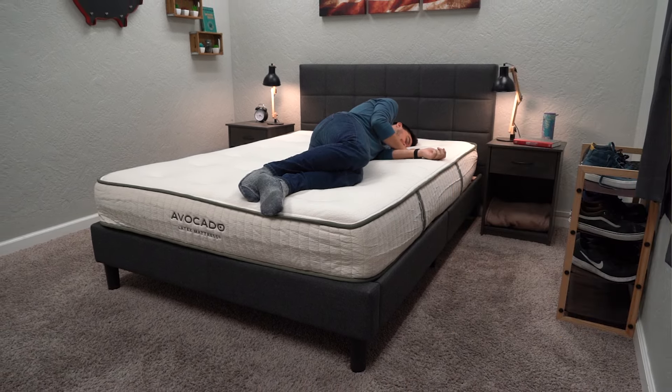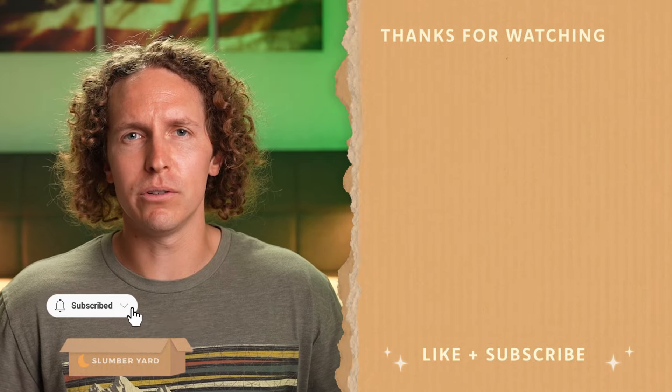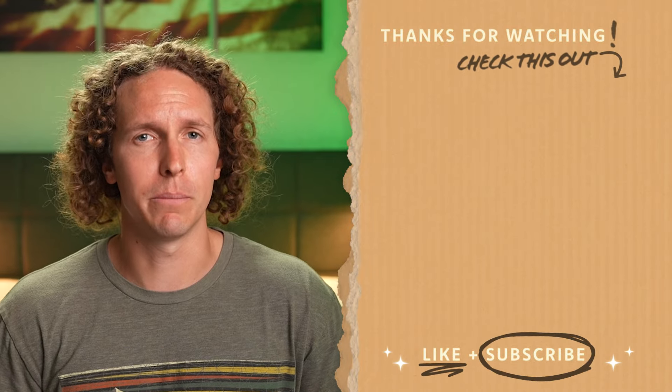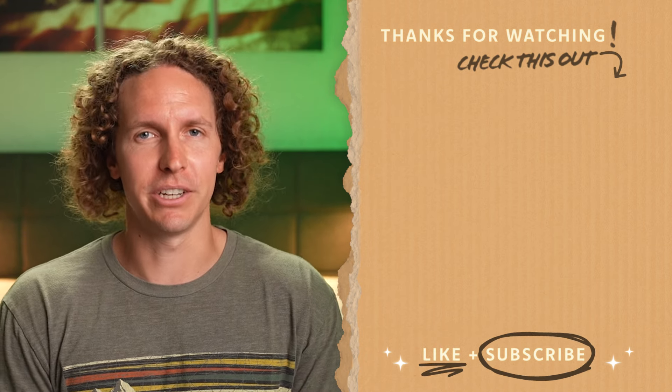That's just what we think over here at the Slumberyard. What do you guys think? Do you like Avocado as a brand, and would you like to see us compare more of these beds? Write us down below in the comments. If you enjoyed this video, hit the thumbs up button, and if you need more information about any of the beds we've reviewed, check out the description box or feel free to subscribe to the Slumberyard for more. I'm Wes, wishing you a good night's sleep.